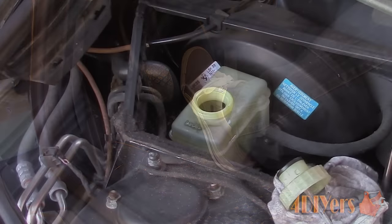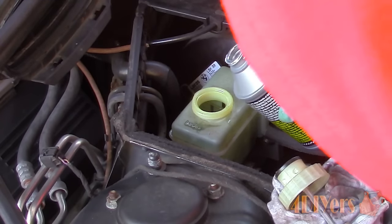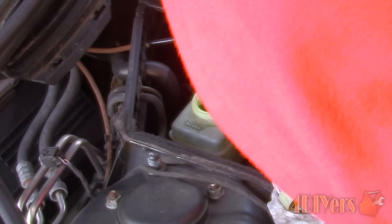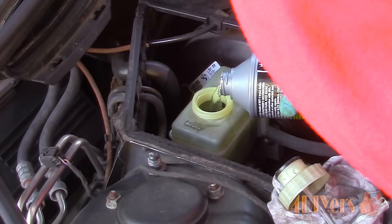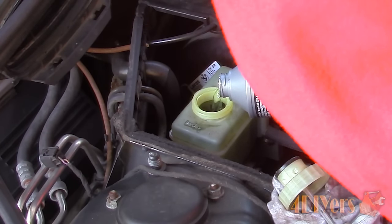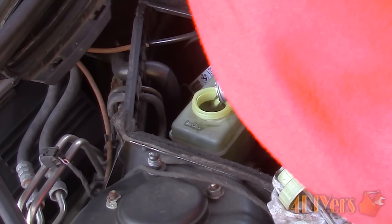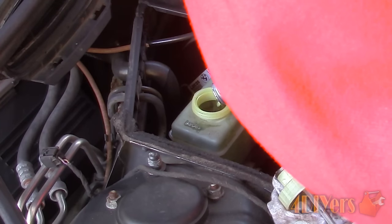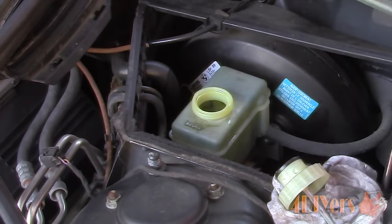Once finished, ensure the bleeder screw is tight, then continue this procedure for the rest of the wheels if need be. Dispose of any excess fluid correctly and replenish the master cylinder reservoir. Pump the brakes and inspect for any leaks. If you have accidentally touched the rotors, or any brake fluid gets spilt on the braking system, this can affect the braking surface and jeopardize braking performance — it will need to be cleaned up immediately before brake usage. This concludes my tutorial video. If you have any comments or questions, please post them below. Please subscribe to my channel and like my video. Thank you for watching.